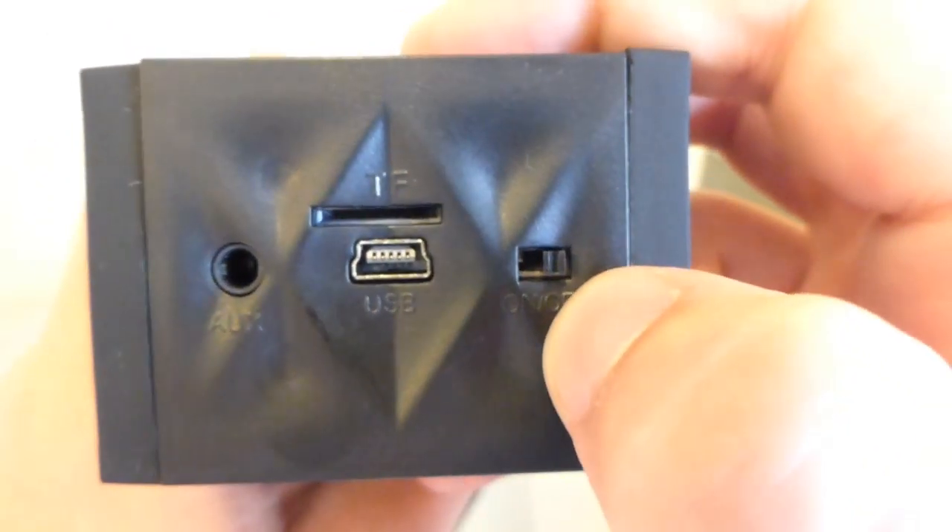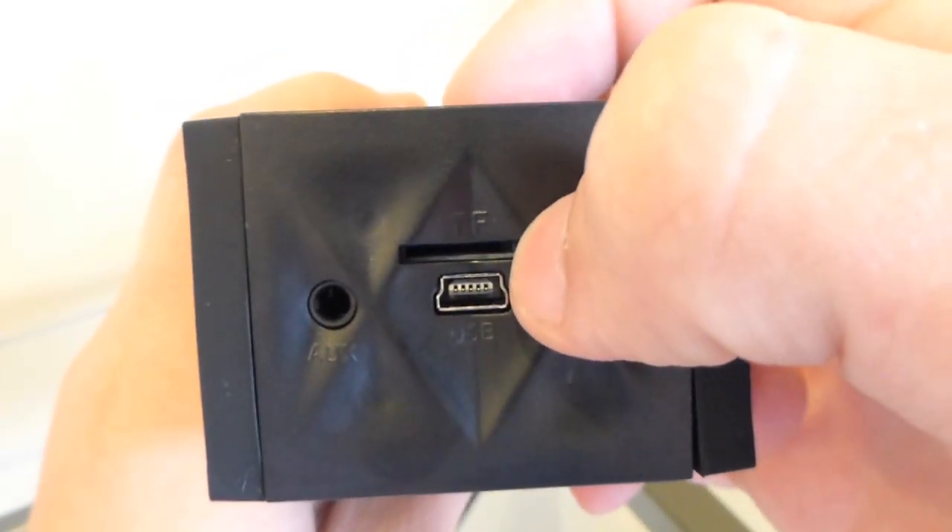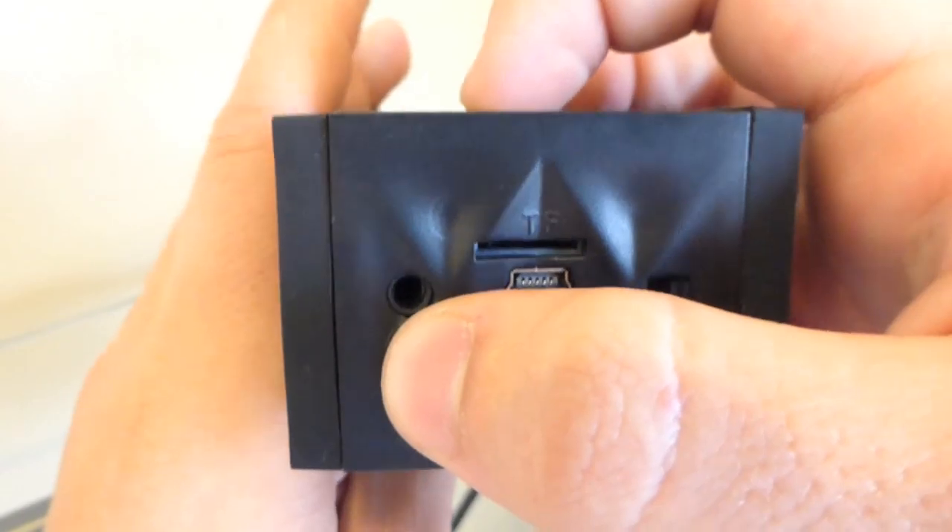On the right side we have an on and off switch, a USB to charge up the unit itself, a TF card slot for your own music, and a 3.5 auxiliary jack if you don't have Bluetooth capability.